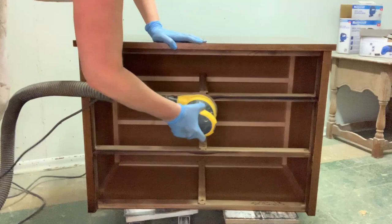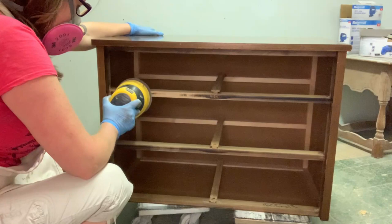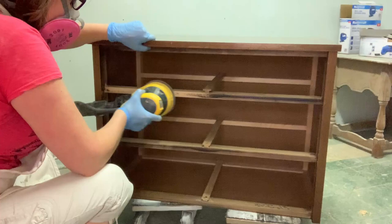I took out my trusty DeWalt orbital sander with 120-grit sandpaper and started sanding the entire body, to give the piece some tooth — a good scuffing up so the primer has something to grip onto. For the drawer rails, my original thought was to have them stained the same color as the drawers, but more on that later. It didn't turn out that way, and I'm very pleased it didn't.